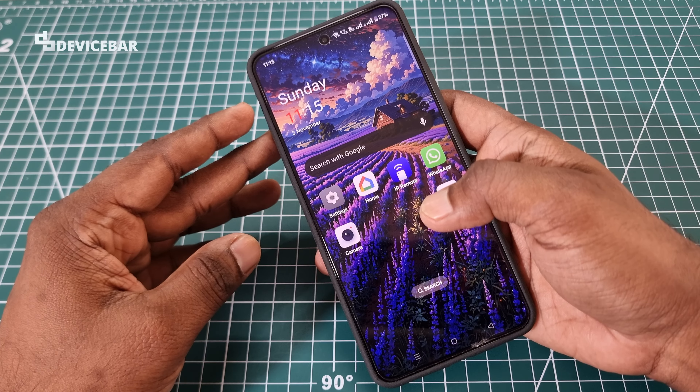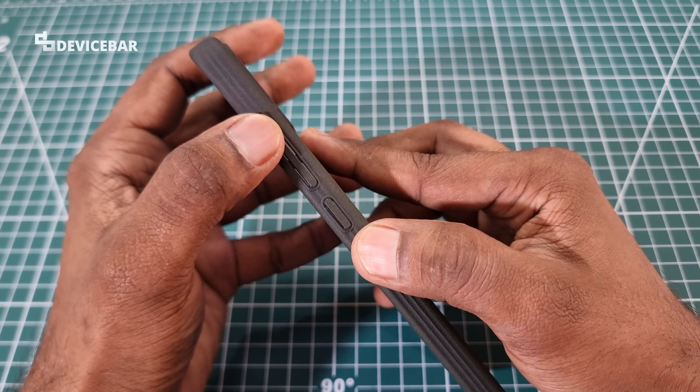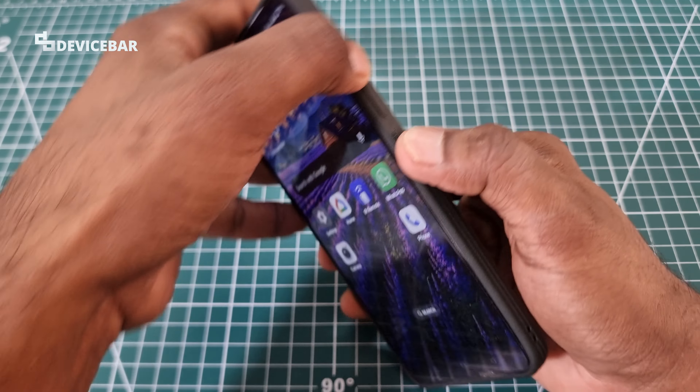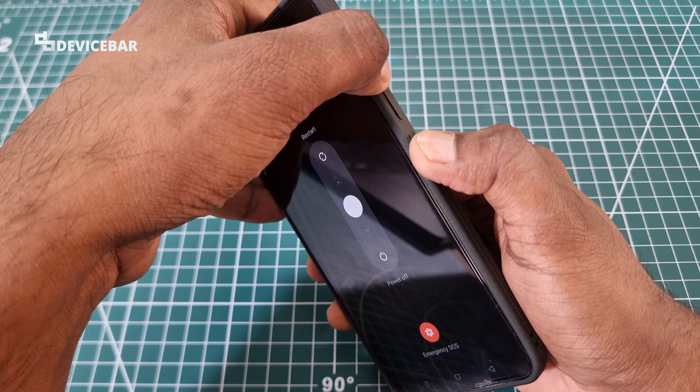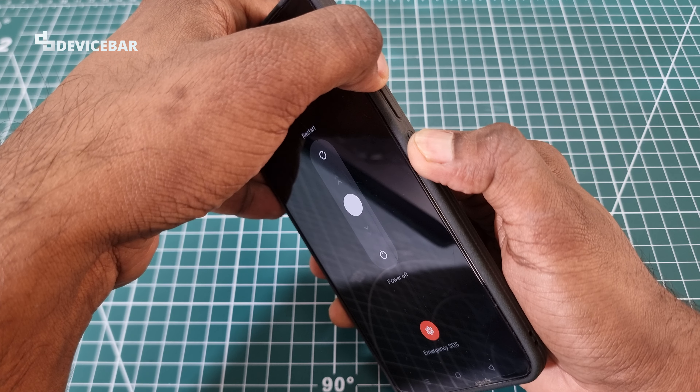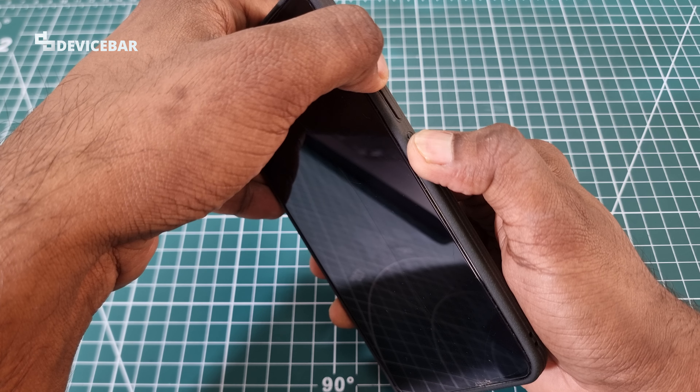To do this for our OnePlus Nord 4 smartphone, take the phone and press and hold the volume up button and power button at the same time. We will get the usual restart or shut down option, but we have to keep pressing and holding the buttons for maybe 10 to 15 seconds.